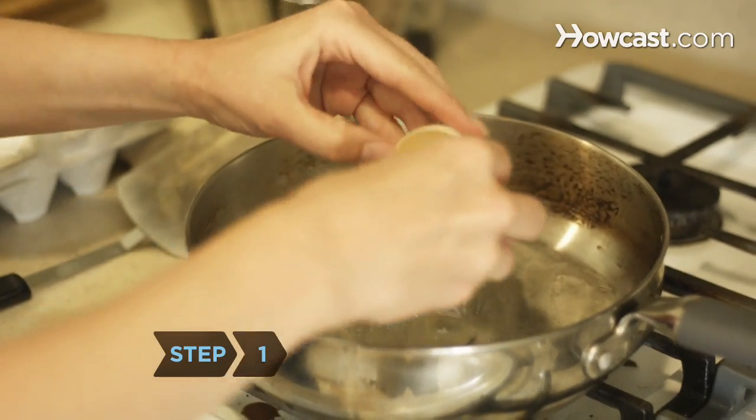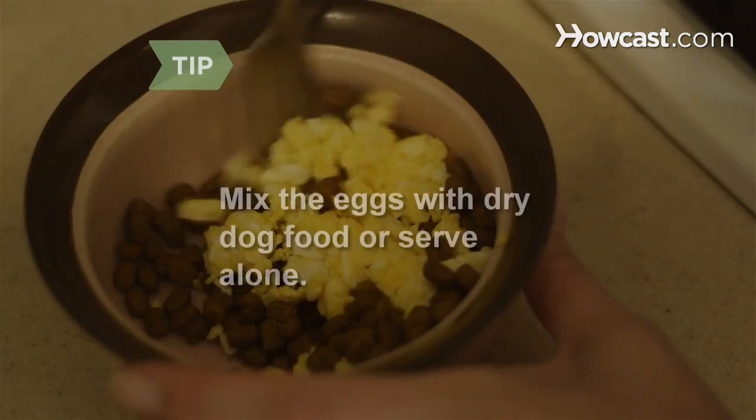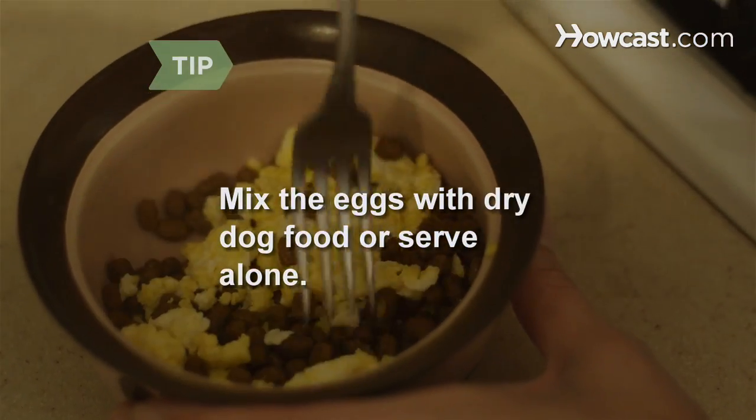Step 1. Cook your dog eggs, which are full of protein. Mix the eggs with dry dog food or serve alone.